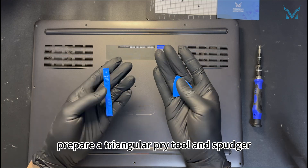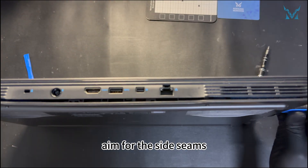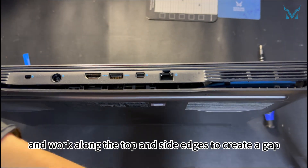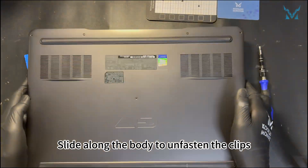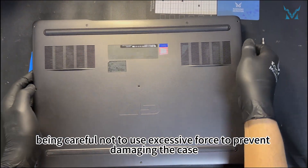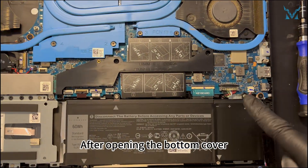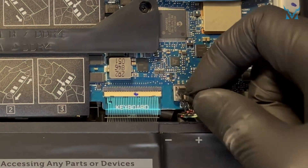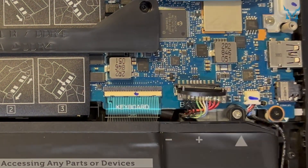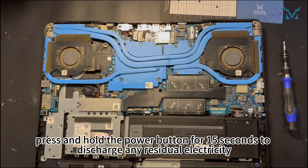To open the case, prepare a triangular pry tool and spudger. Stand the laptop upright, aim for the side seams, insert the triangular tool, and work along the top and side edges to create a gap. Slide along the body to unfasten the clips, being careful not to use excessive force to prevent damaging the case. After opening the bottom cover, remove the power cable by pulling the connector upwards to detach it.